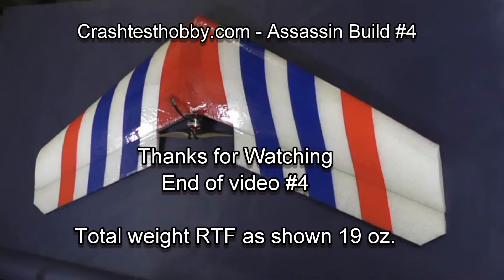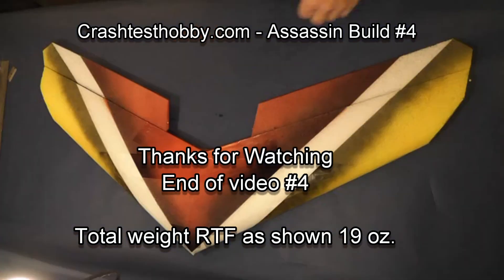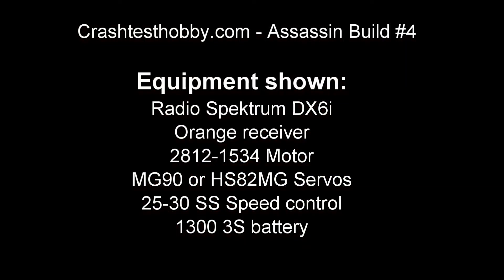This is the end of video four. Total weight of the plane as shown is 19 ounces. Thanks for watching. Here's a list again of the different components we're using in the building of this plane.